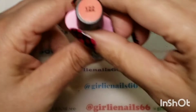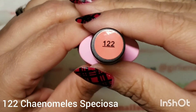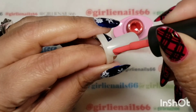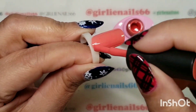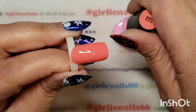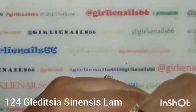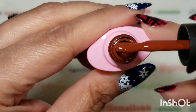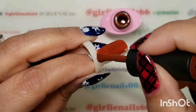Okay, so then this one is 122 — and this is like a coral, a dark coral color. And the last one is 124, and this one is a dark — I think it's like a dark brick color. Look at that. So these are great colors for fall, I believe.